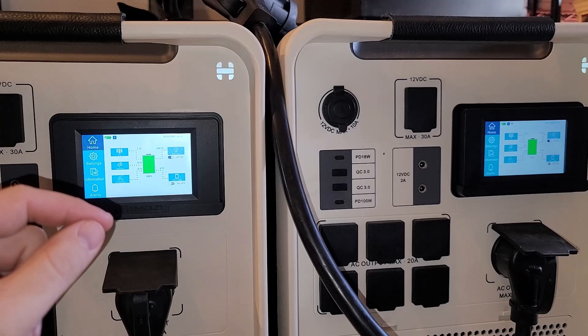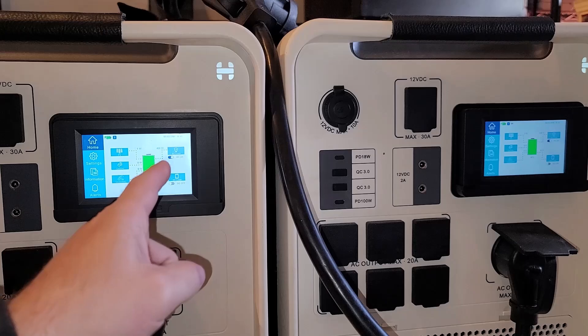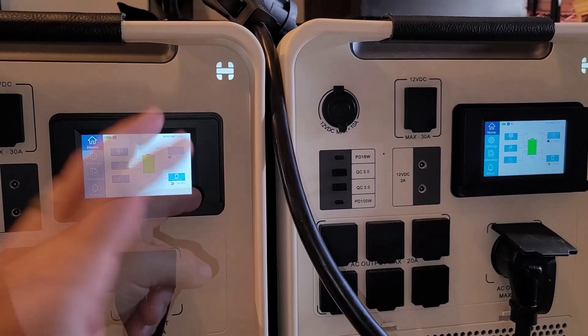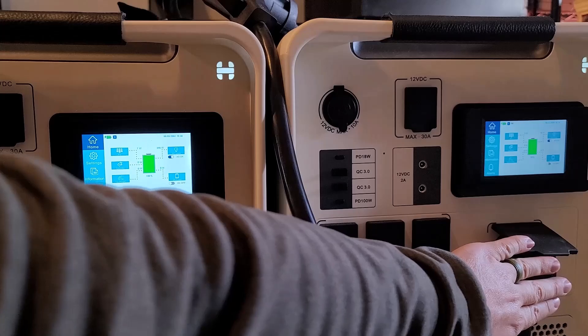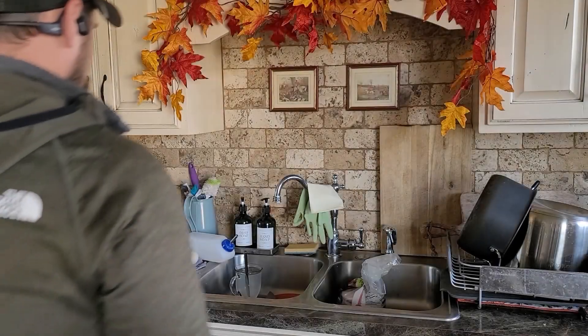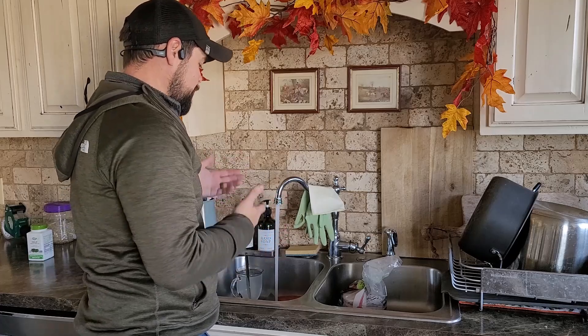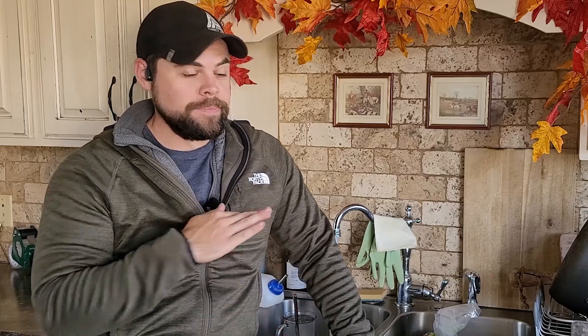The beauty of the Apollos is that they will drain together as well as charge together, even though they are both running different legs. That is the problem I had with other power stations on the market — one would drain faster than the other, and after a day I would have to swap the cable between units. Now I'm going to engage my well pump — I have running water. This is the beauty of having backup power. I could do the same with a gas generator, but that is a very limited supply of energy.